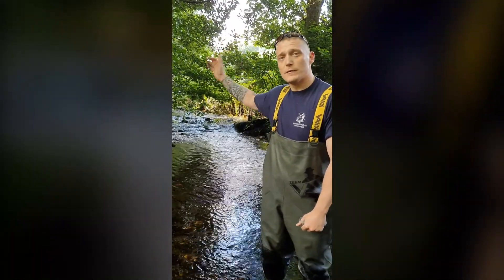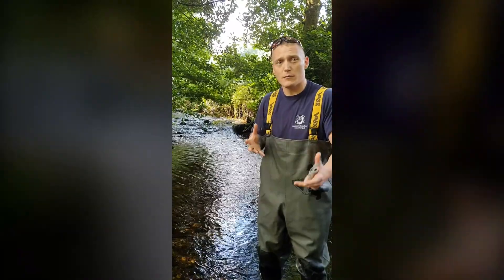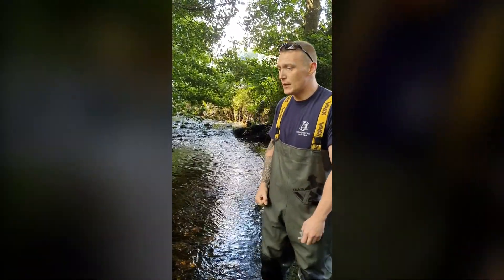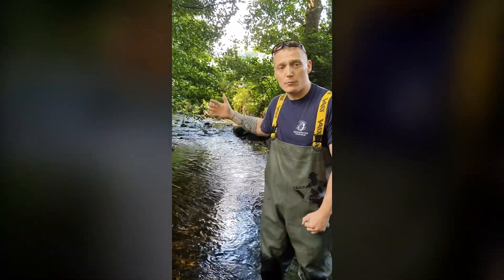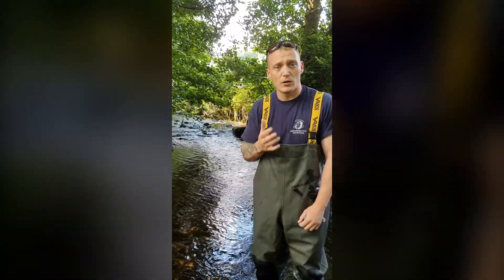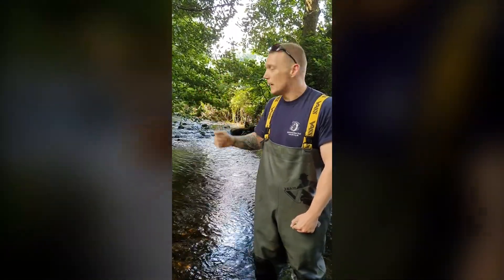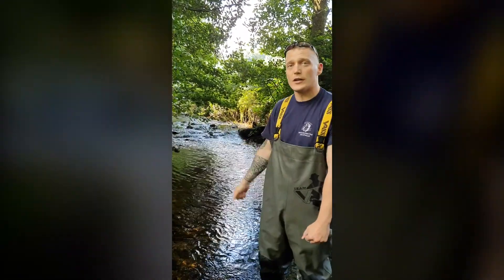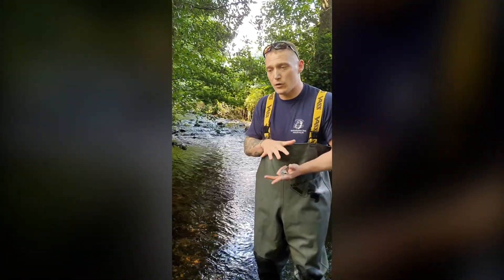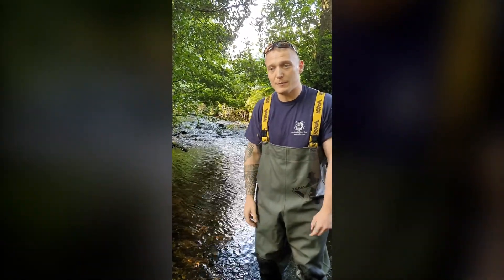Further upstream you've got Fernworthy Reservoir. Because of the reservoir, which has stopped the natural flow of gravel, there's been a project in the area which has put artificial gravels in the river to hopefully help create spawning beds, which have been lost due to the restricted flow of gravel from the reservoir. Behind me here we've got a nice stretch of river which is the start of our site. We're looking for the small, shallow, well-oxygenated habitat which hopefully the fry should be inhabiting.